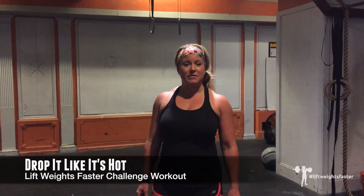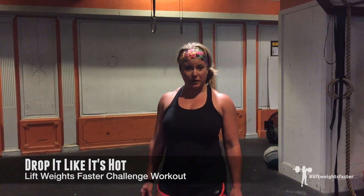Hi guys, it's JVB with the Lift Weights Faster team, and we've got a brand new Lift Weights Faster workout for you today. This is a kettlebell and bodyweight circuit. The kettlebell is a descending ladder, so the reps will descend throughout the workout, while the bodyweight movements' reps stay the same throughout. We hope you love it, and if you're interested in more workouts just like this one, we've got Lift Weights Faster 2 on sale for this week only. Enjoy!